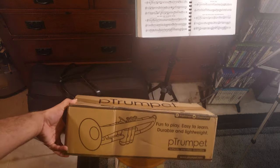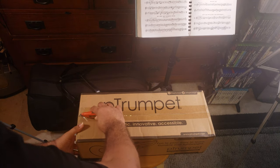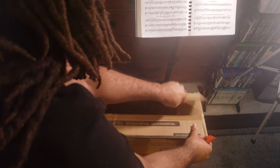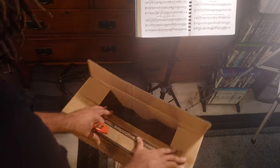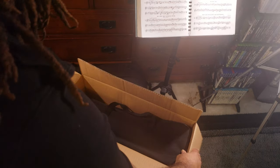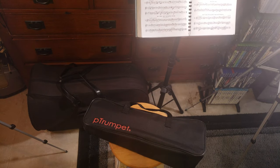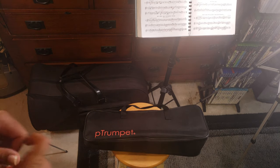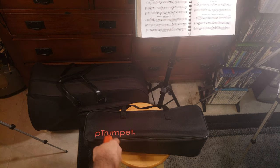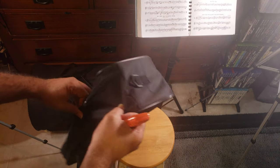Here's the box and packaging — pretty standard. That's pretty much it that comes in the box. We have the trumpet itself in a gig bag, very similar to what we would have for the P trombone. There's a logo on the bottom left and a single zipper.